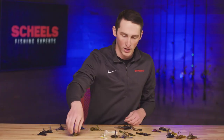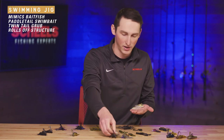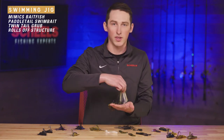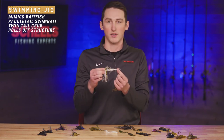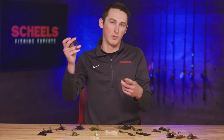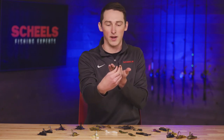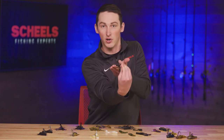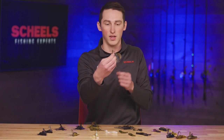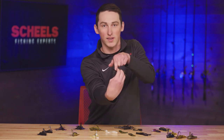For swimming jigs there are a bunch of different trailer options. Early on when there are a lot of minnows up shallow, I'll throw something that resembles a shiner — something with a paddle tail. As summer goes on and I'm fishing around more weed cover and vegetation, I like a double twister tail for more action. Around lily pads, the two tails offset each other — if one side hits a lily pad instead of the hook cocking to the side and getting stuck, the two tails kick back and you can keep swimming freely through the lily pads.